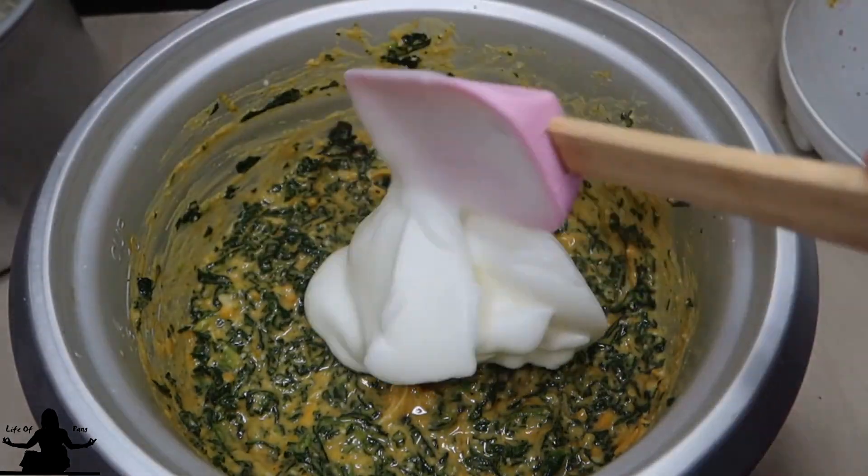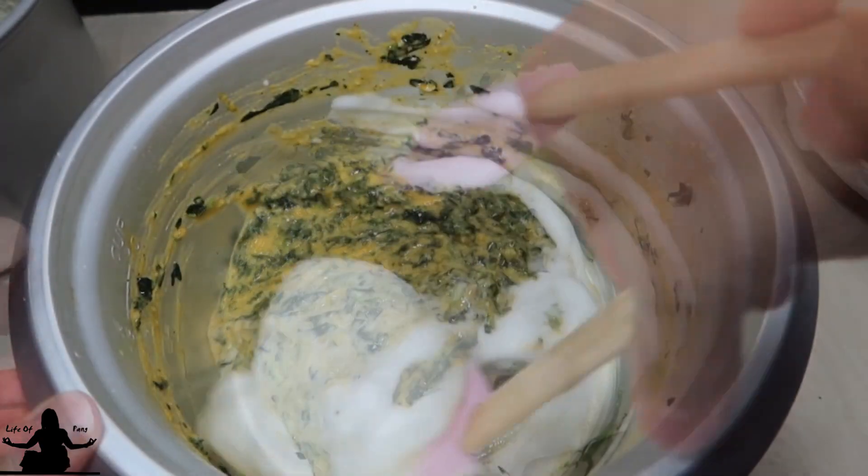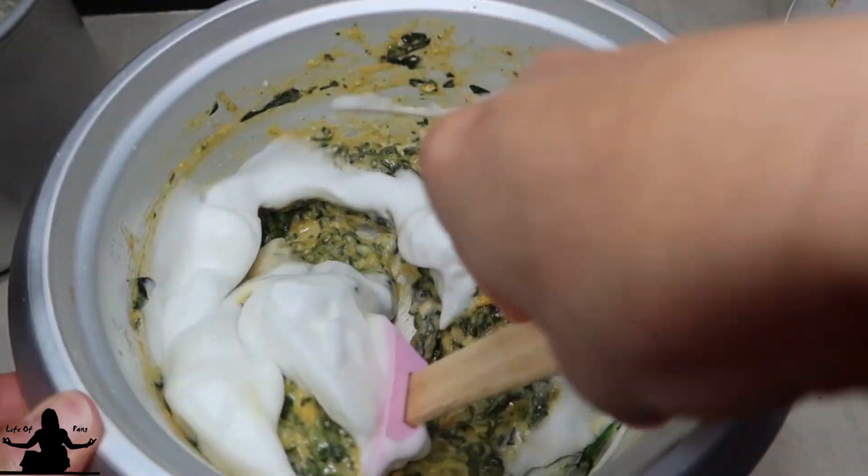Mix the egg whites into the batter in thirds. You want to fold this in slowly in one direction, scraping the bottom and the sides.